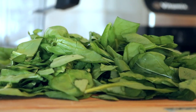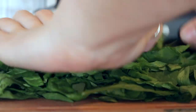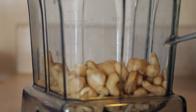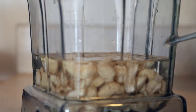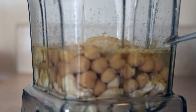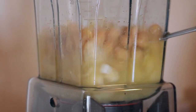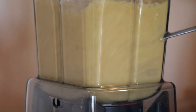For the spinach dip, you need two large handfuls of spinach and you're just going to chop that up so it's a little bit smaller. Then in a high-speed blender, add three quarters of a cup of cashews, three quarters of a cup of water, a quarter cup of chickpeas or white beans, a quarter cup of nutritional yeast, a quarter teaspoon of garlic and onion powder, and two teaspoons of lemon juice or vinegar. Then you're just going to blend that up until it's really, really smooth.